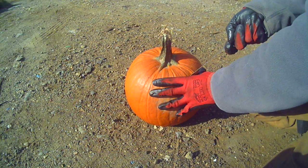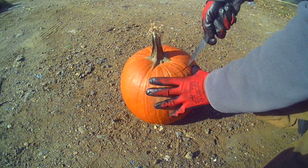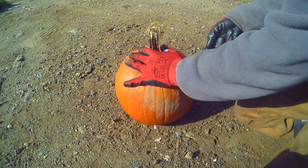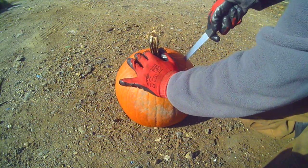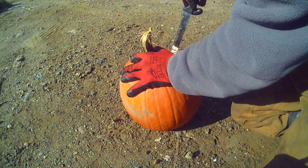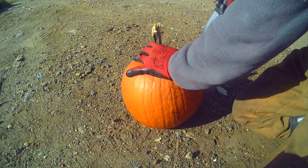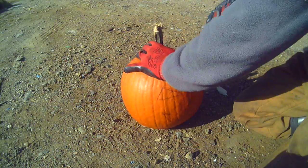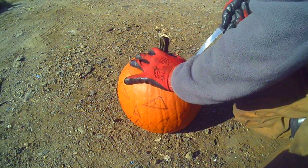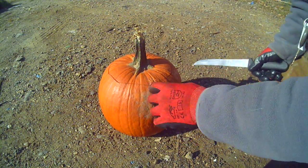I'm going to follow the line I drew on here with a pen, and I'm going to try my best to follow that line. It's not going to be exactly perfect on the line, but it doesn't have to be either. I've cut all the way around except for this key notch.